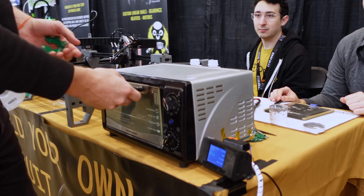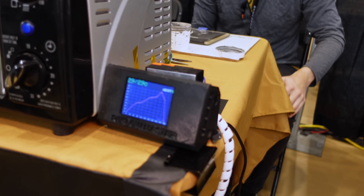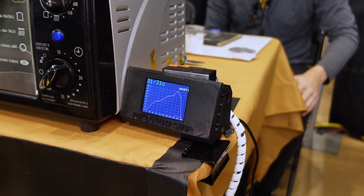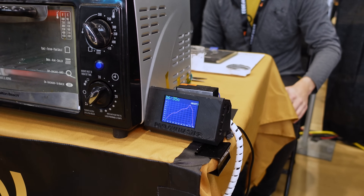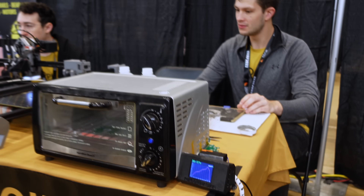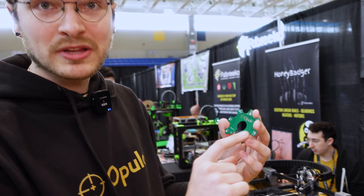The paste actually needs a very specific temperature profile. You can't just bring it to a single temperature — you have to follow a curve. You can see it warming up here; it's going to give you a really specific profile that it needs to heat up to.